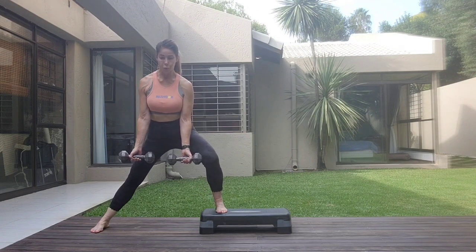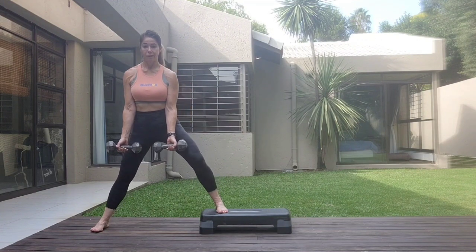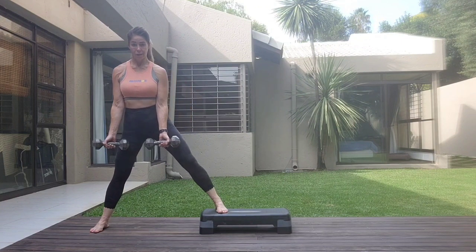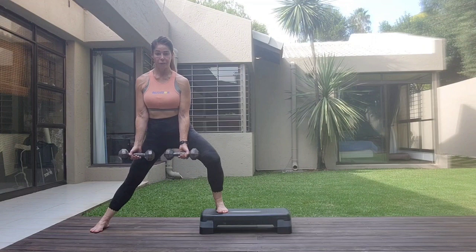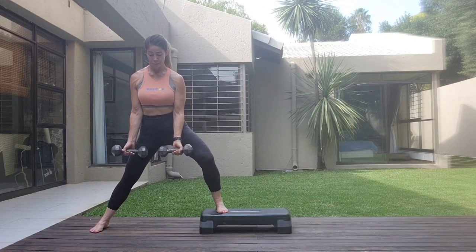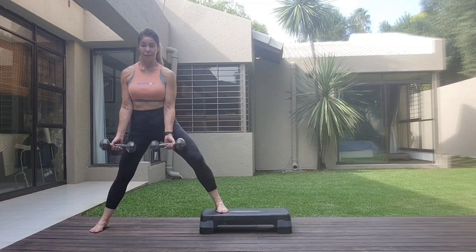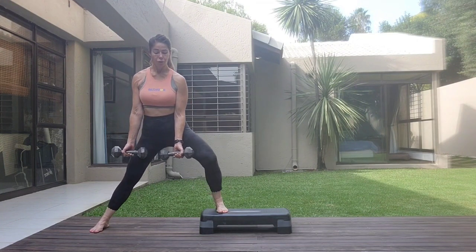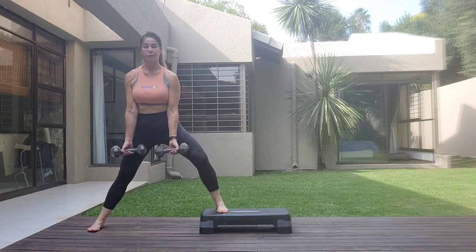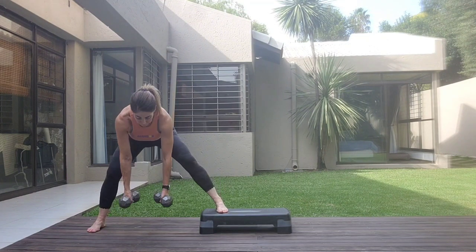Bend the leg on the step now. One, three, four, five, six, seven, eight, eight, seven, six. Corset tight. Five, four, one. One more set. One, two, three, four, five, six, seven, eight. And release it down.